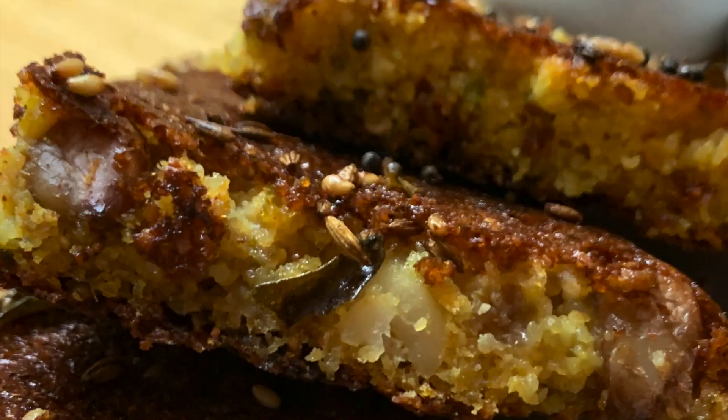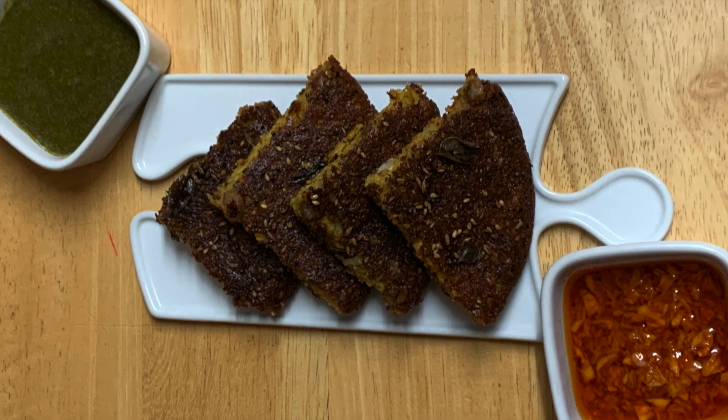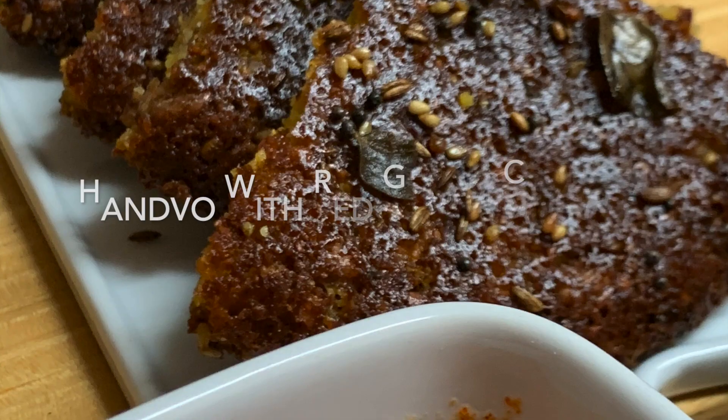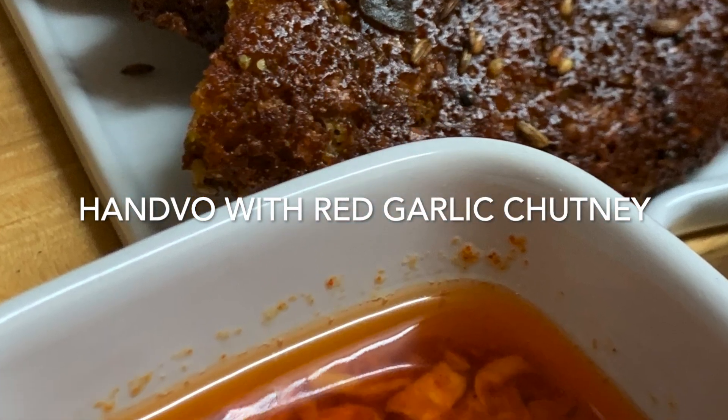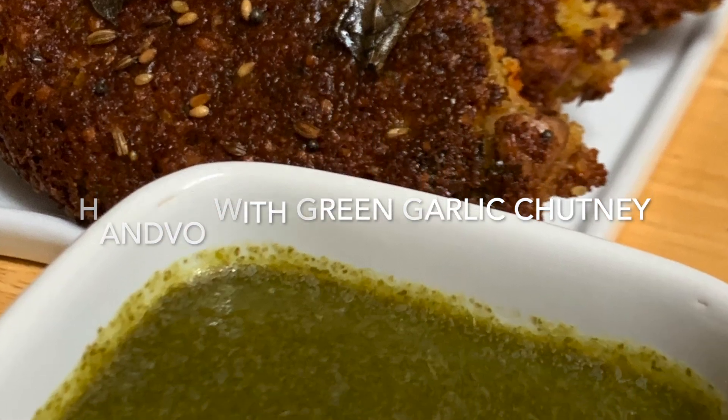We'll plate it now. I hope you liked the mini hanwa recipe. Do try this recipe and also try it with red garlic chutney — hanwa and red garlic chutney is the best combination. I've already shared the red garlic chutney recipe link in the description box. Please check that, and don't forget to like, share, and subscribe, and hit the bell icon for new updates. Till then, take care and bye-bye.